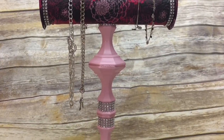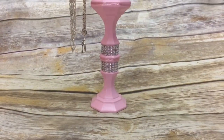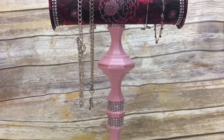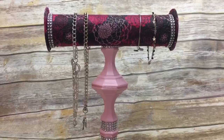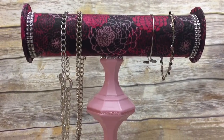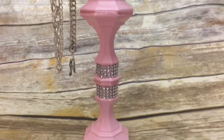Hey y'all, welcome back! In this video I'm going to show you how to make this really awesome jewelry holder using a pool noodle and candlesticks from the Dollar Tree. I used to make these when I made and sold jewelry at craft fairs — they were invaluable to me then — and they also look cute sitting on top of a dresser.